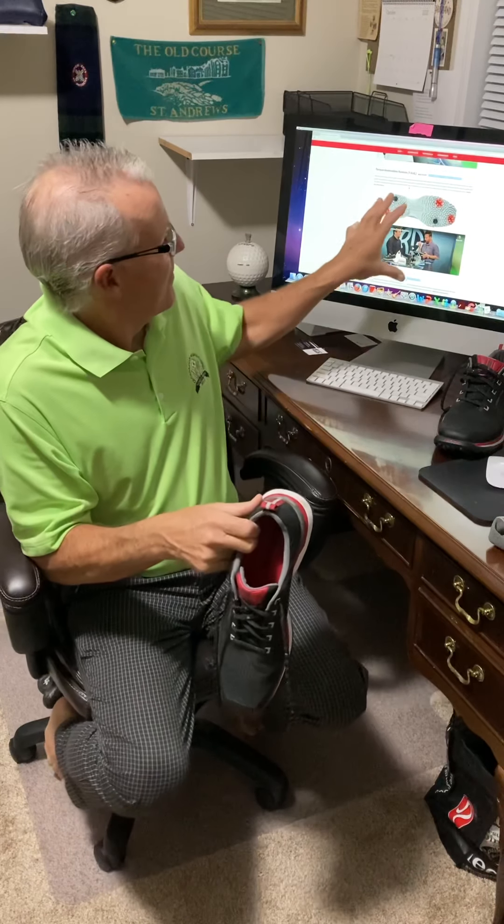No makeup, no lighting, no background music. Anyways, I realize I've been touting these shoes, but have I really been telling you much about them? So most of what you can get, like this information, look at the Squares.com website.